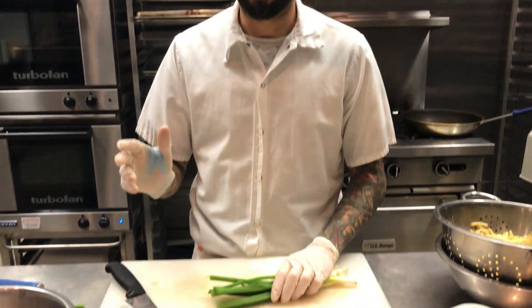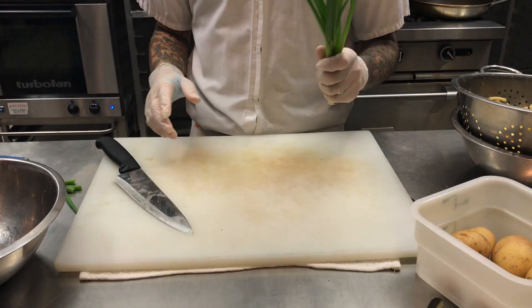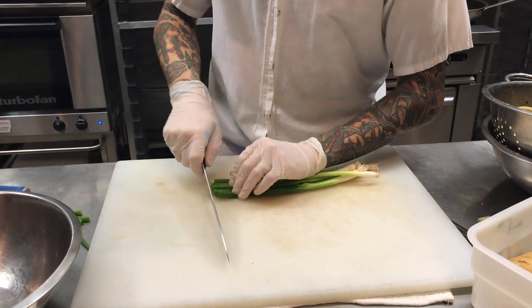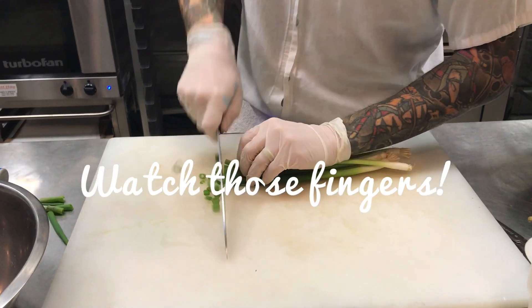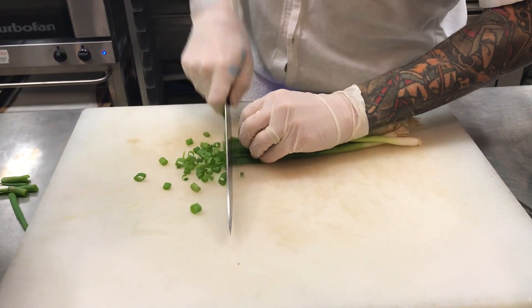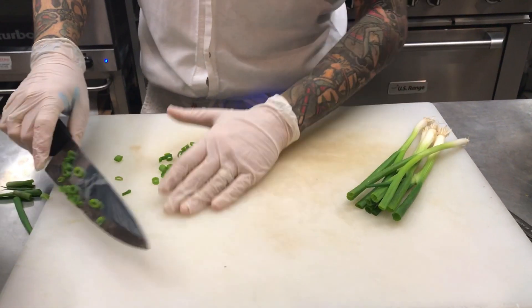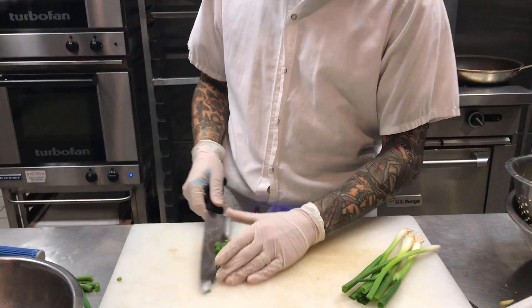We're still waiting for our potatoes to boil, so this gives us a chance to get a couple more things done. The scallions are going to go on as a garnish, so just while we have the free time, we're going to chop these up real small. Depending on how many potato pancakes you're making, that should be about enough.